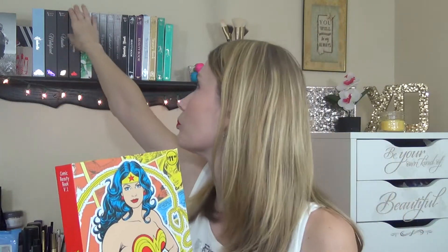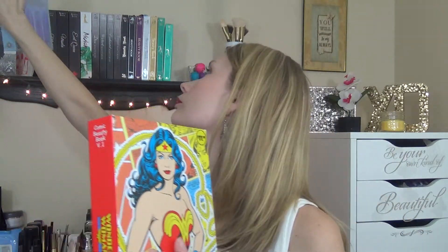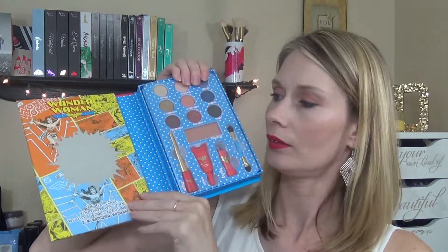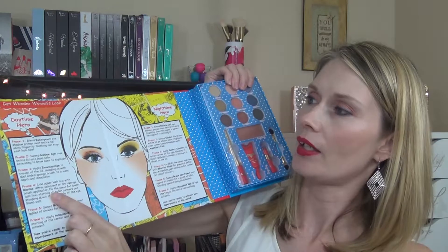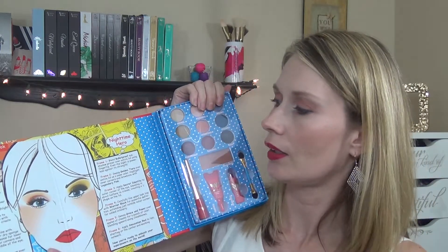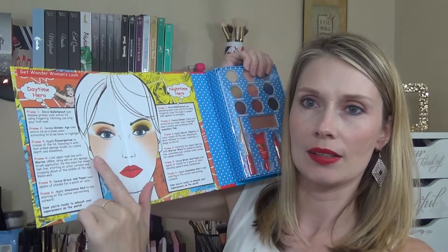This is what the front looks like — I love it — and that's the back. It's one of the thicker beauty books, kind of like the Cinderella one, about the same size. Inside, you open it up and it has a little mirror and two looks: a daytime hero and a nighttime hero look. This is the look I did today.